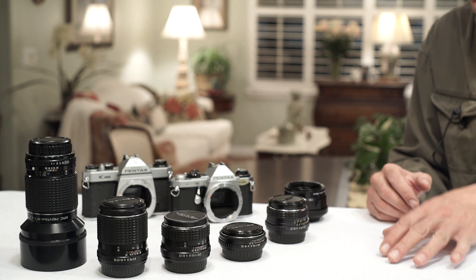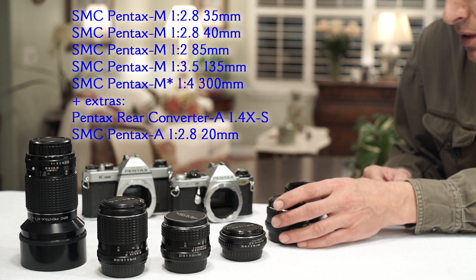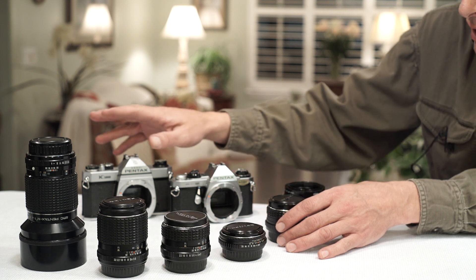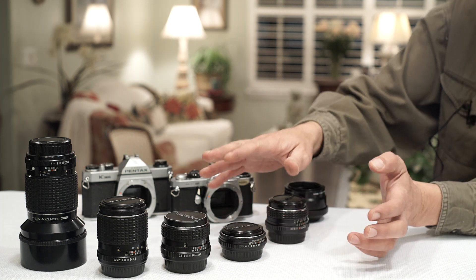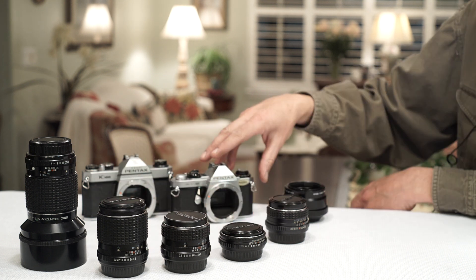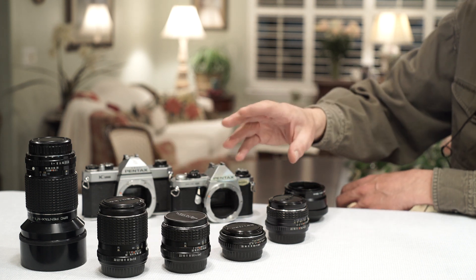I'm going to be talking about the best compact lenses from Pentax, specifically within the M series. The M series cameras and lens system was unique in that it was quite a bit smaller than the former K series bodies and lenses. I've chosen these lenses because they are all extraordinarily small for their focal lengths — when Pentax went to the M series, the lenses were designed to be as small as they could make them.